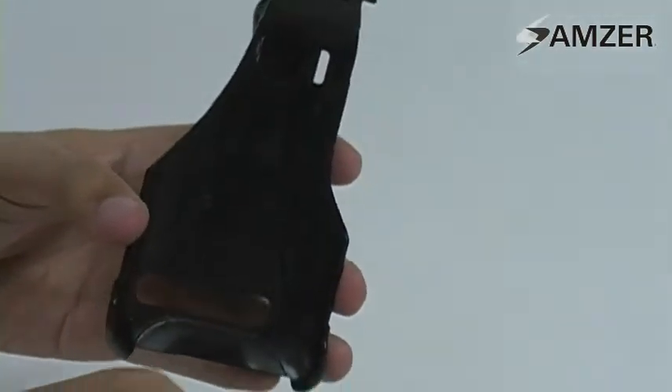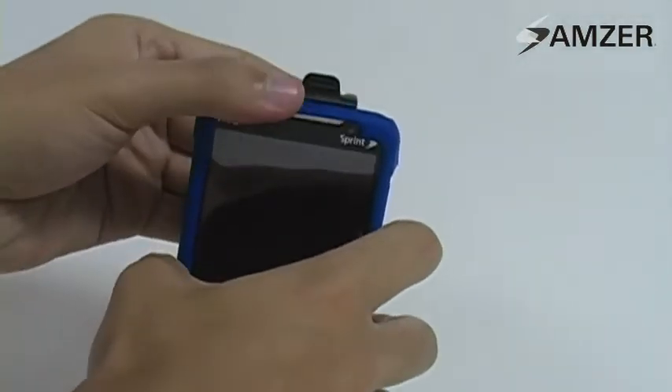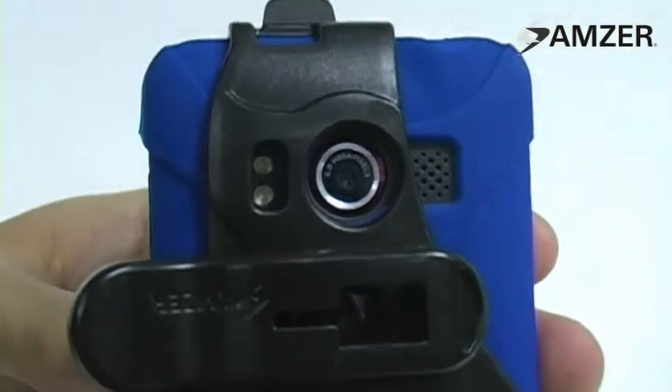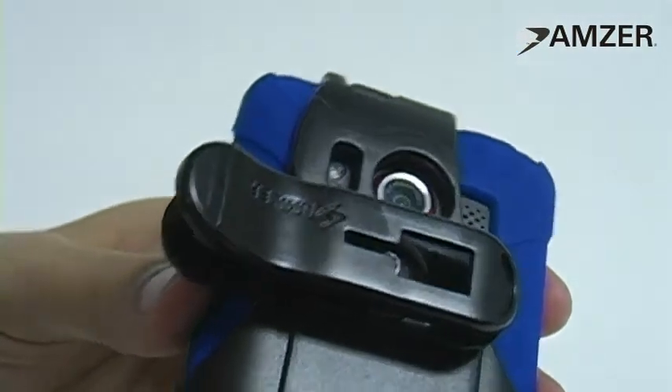This combo also comes with a slim, face-out, swivel holster. This holster features a 180-degree rotating spring belt clip, which ensures nothing is in your way when taking pictures with your phone.